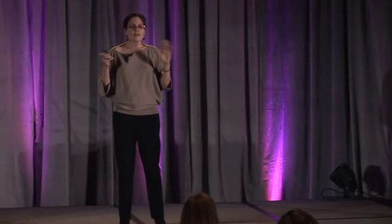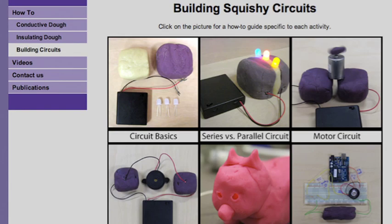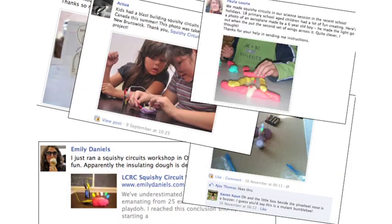So we stuck it all on the web and put every piece of information we had about it. We have how-to videos showing every step of Play-Doh — because if you haven't made it before, we'll show you how to stir it, mix it, and what ingredients to use — and step-by-step instructions for how to do the different projects. We figured we kind of need a Facebook page, so we did that, and it was amazing. People just found this project. We have a couple hundred people that share their notes on it, and workshops started popping up everywhere. We started seeing people around the world using this, and that's really fun and rewarding.